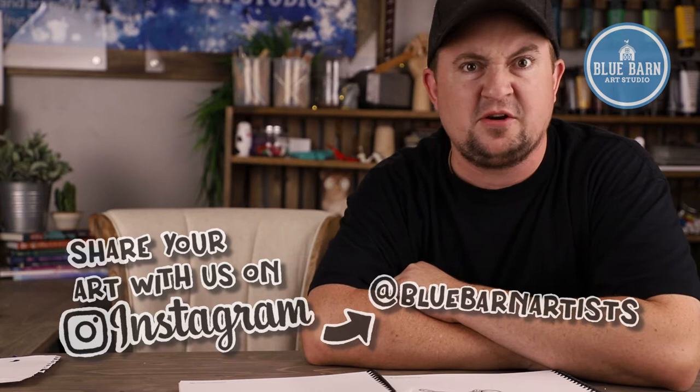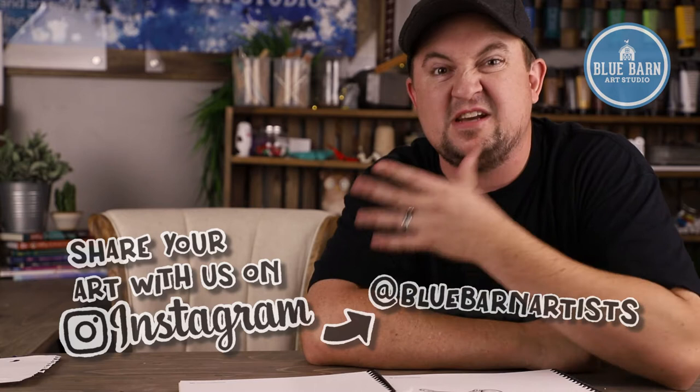Feel free to subscribe and ring the bell so you can find new fun art projects to do, either by yourself or with your loved ones. We'll see you guys next time — have a great week in art! Bye!